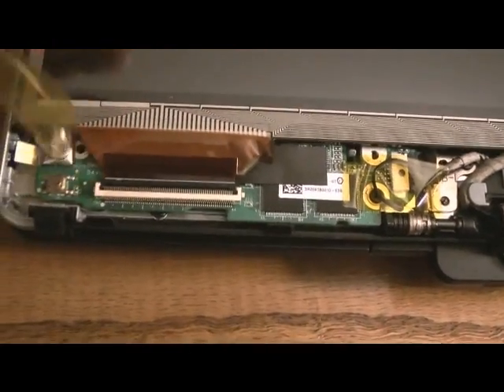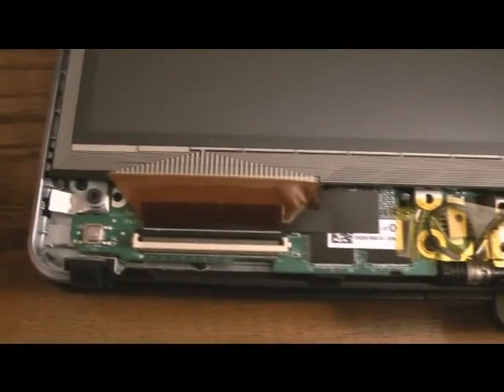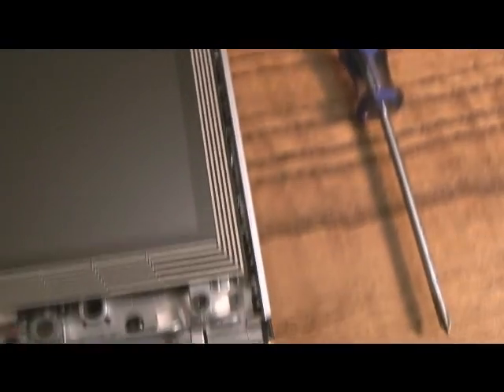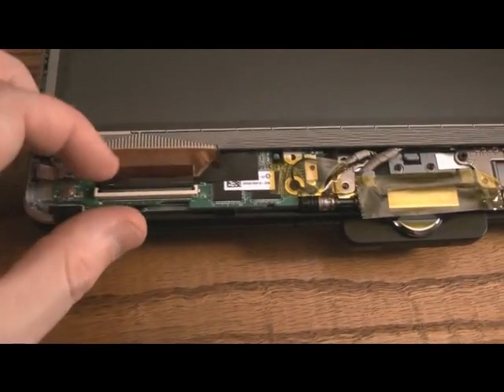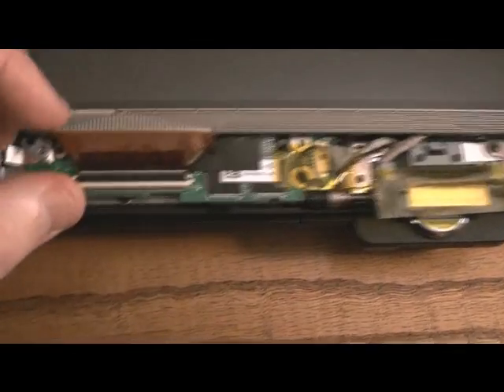I'll set the tape right over here. There are screws on this corner, this corner, and this corner that we'll need to remove. Now we need to flip this up in order to get at the connector.